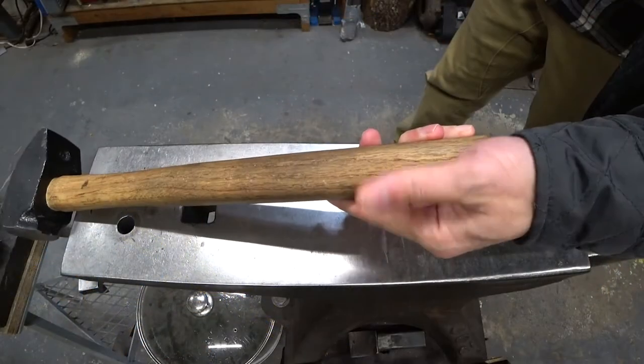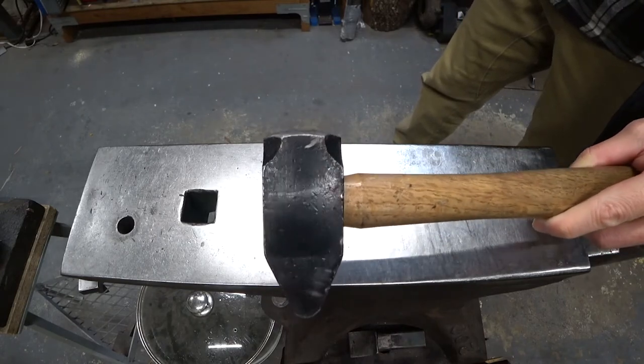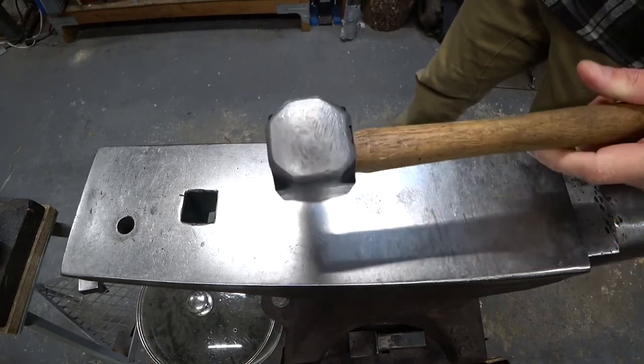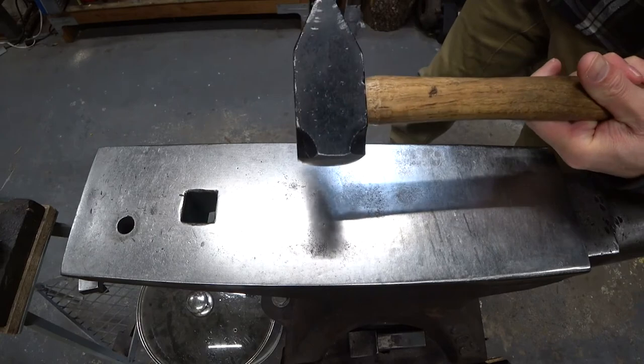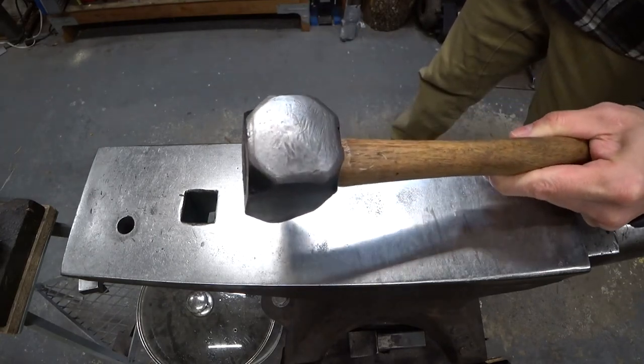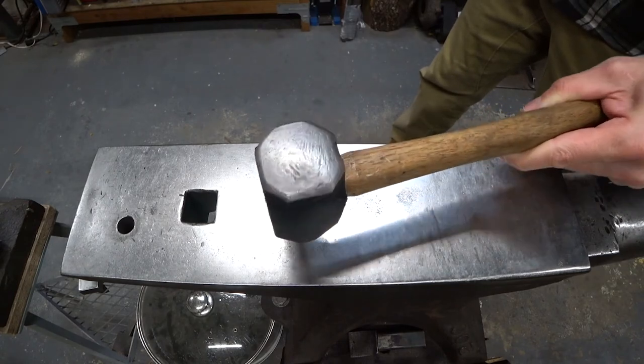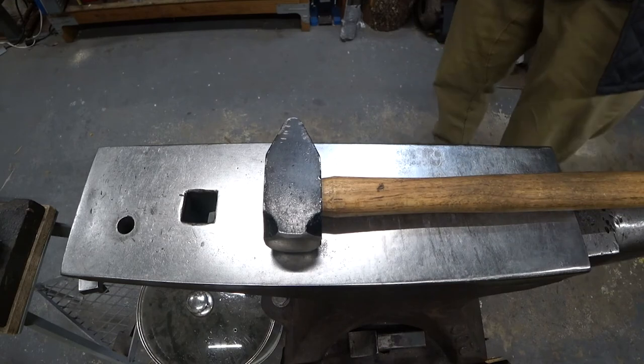This footage is after the hammer has been used for several projects. You can see the face dinged up a bit so it is kind of soft, but overall it held up pretty well and works nicely. I hope you enjoyed this video and learned something. Don't forget to like and subscribe. In the next video we're going to learn how to take a small tabletop barbecue grill and turn it into a forge.